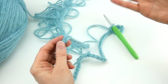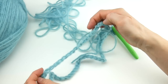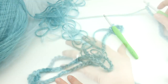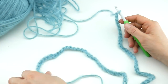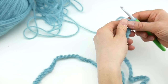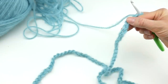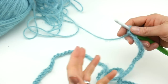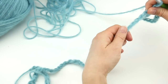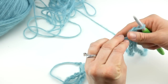When your chain is loose enough, you can see all those chains you need to work into, and it makes things so much easier. Now we're ready to join to create the ring we'll be working our stitches into. We're going to join in the chain farthest from our hook, and be careful not to twist it. Hold it and drag your hand down the chain to make sure the piece is nice and flat and not twisting up.